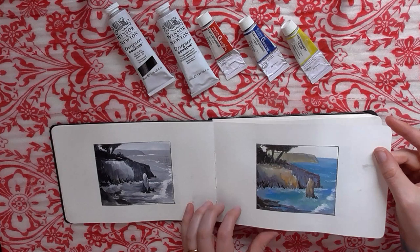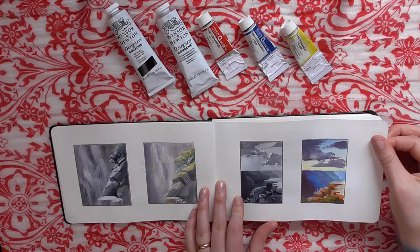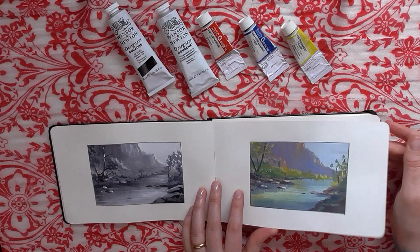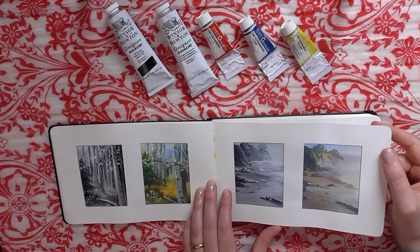He had us choose master paintings or paintings by artists we love and use them as references for the first few homework assignments. Lots of these are artists I've been following for a long time. Basically you just wanted us to do a value study and a color study using the primary colors only. It was a really good way to start my serious gouache journey.